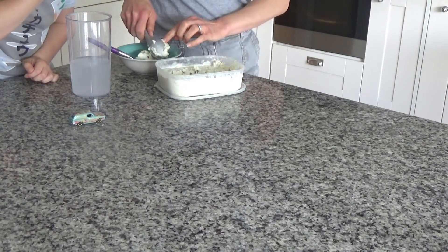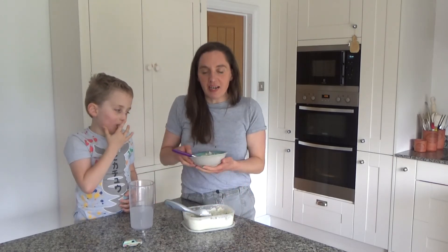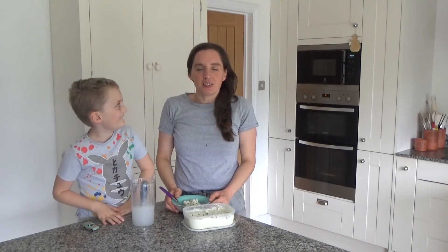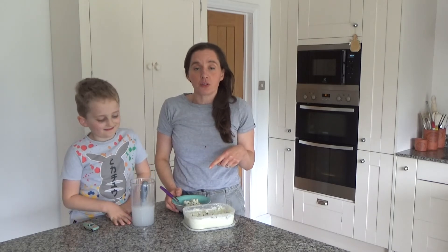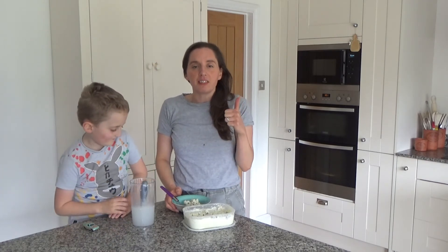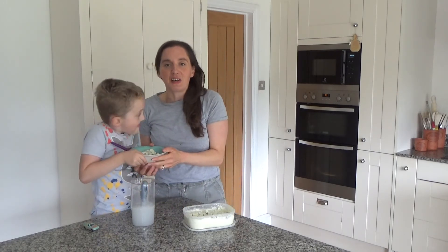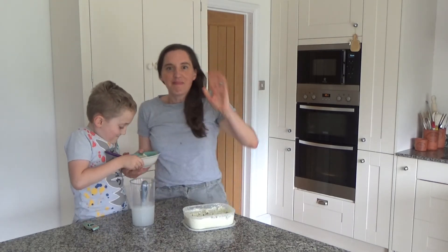And there you have it — that's how you make our delicious pineapple and mint choc chip ice cream! The recipe will be linked in the description box below. Thank you so much for watching. Please give us a thumbs up if you enjoyed this video, leave any comments below, and don't forget to hit that subscribe button. See you all soon!